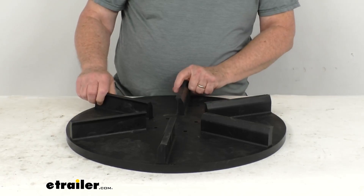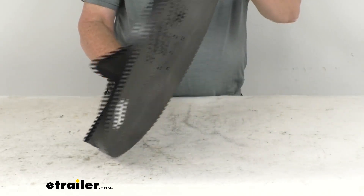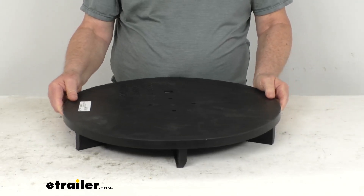This is a durable polyurethane construction — it is corrosion resistant. You can see it is a black color, and it is made in the USA. A few specs on this: the overall diameter, if we put a tape measure on that, is right at just under 20 inches — about 19 and a half inches.